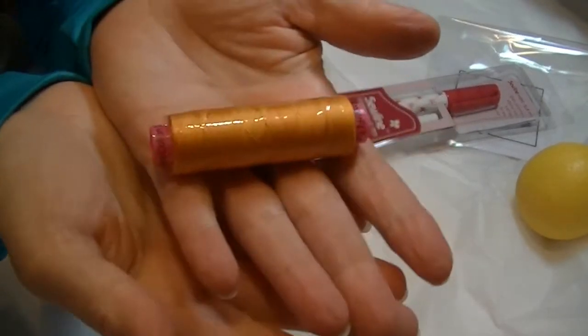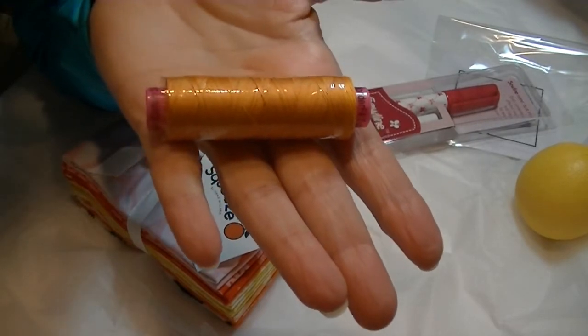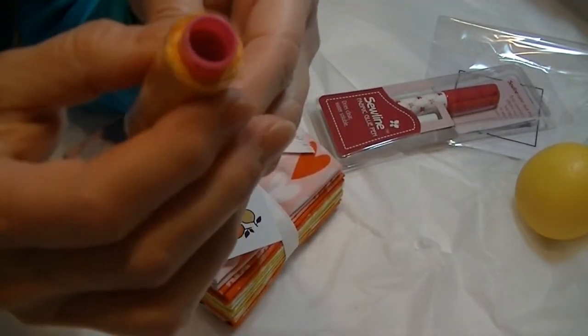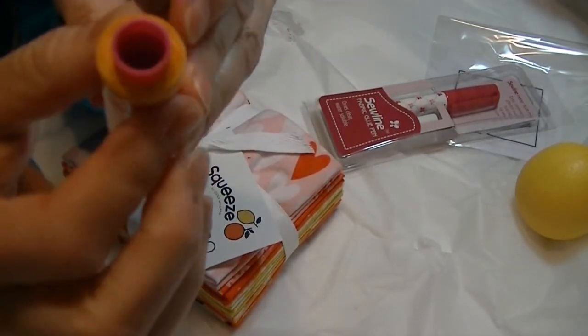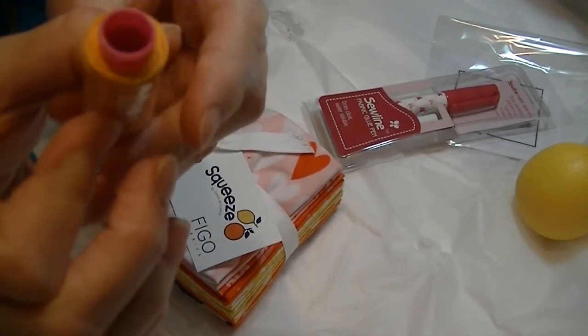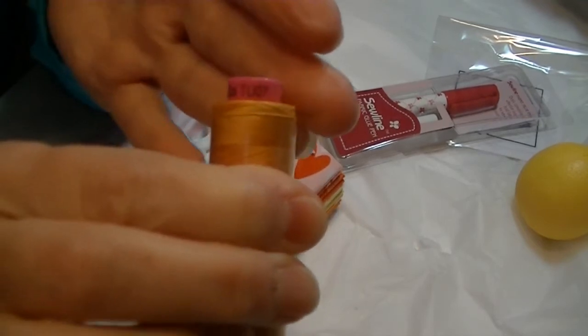Oh, here's the thread — I was like, I didn't get thread! Here's our Wonder Fill thread. Retail value is $4.99. This is Egyptian cotton, 50 weight, 200 meters. Wonder Fill 2D, TU07 — that's the number. That's a pretty orange-yellow color.